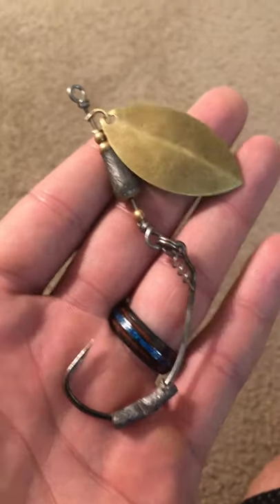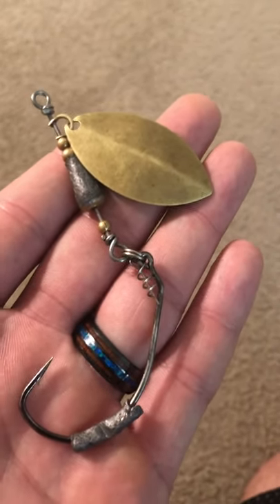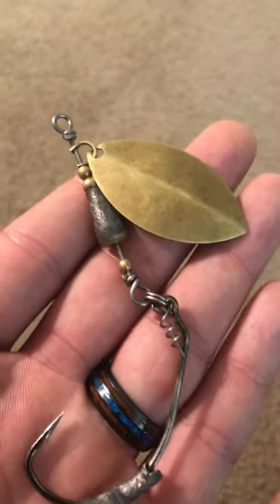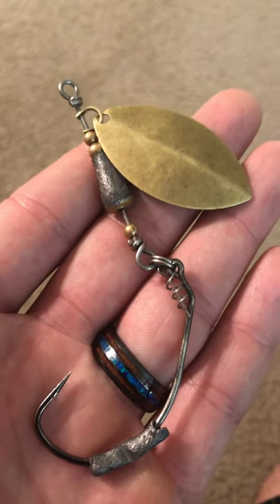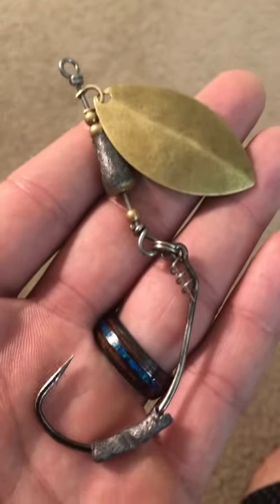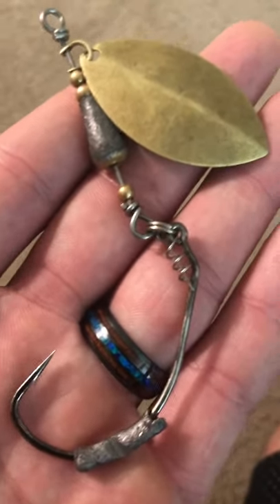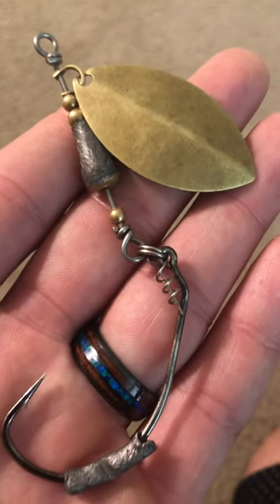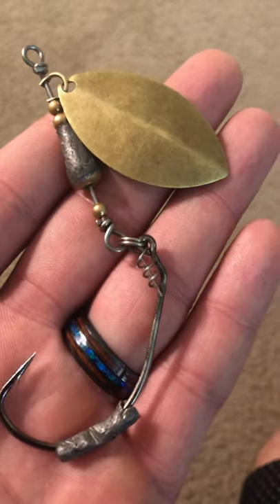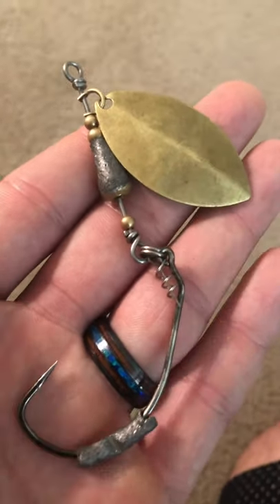Well, this really changes the game, because it slows down so well in the water and it thumps really slow — it thumps good but it thumps slow. I think that it allows the snake to really have time to just be like, 'okay, I want this thing,' and that's why in my opinion they freaking hammer this thing. Not only because of presentation and the action, but at the speed it just goes so much slower. That is a huge advantage in high-pressured areas, especially down here in South Florida where everybody and their mom is fishing for them.